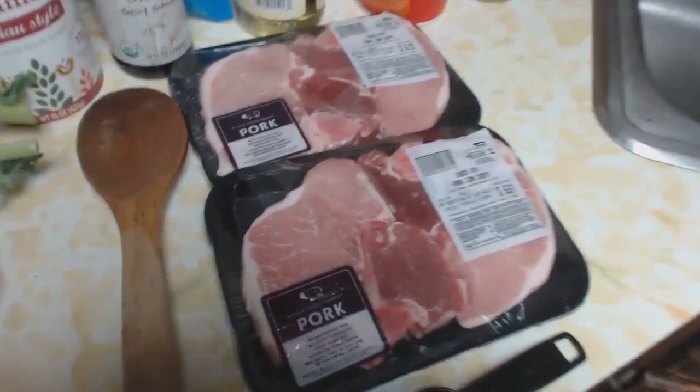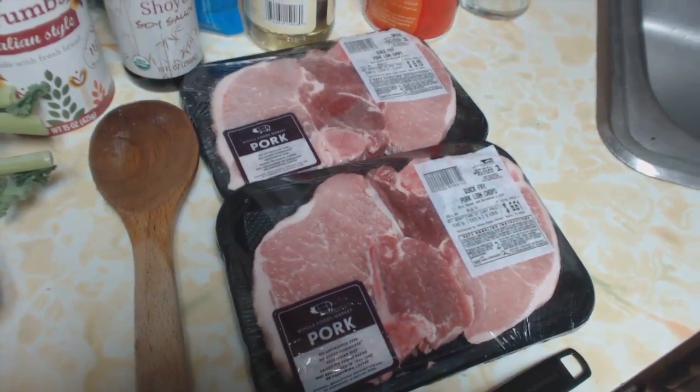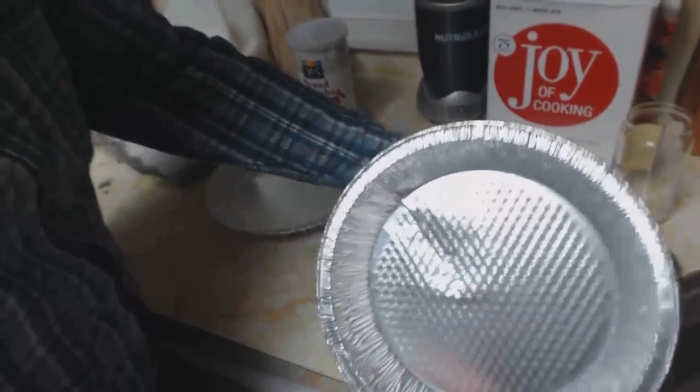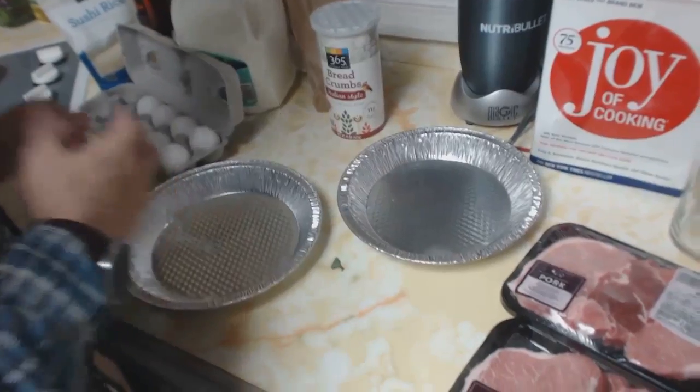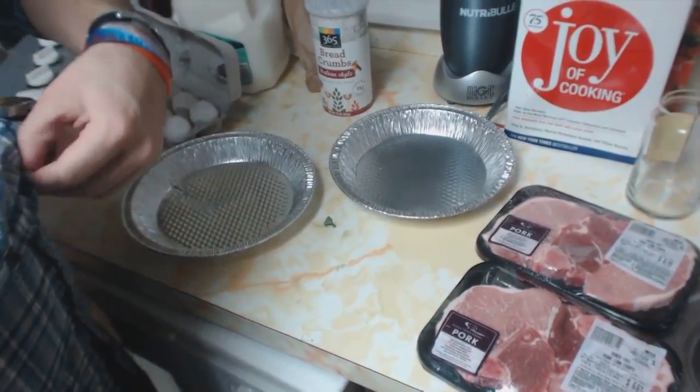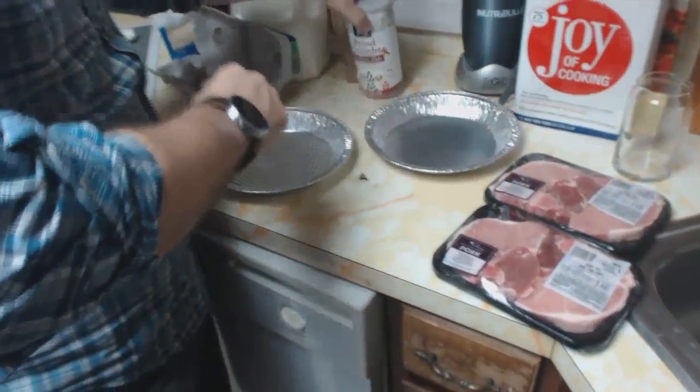Now we're going to start with the pork. Here it is — look at it. It's beautiful. We're making what Cooking Mama made, but she doesn't give you the recipe, so we just kind of looked up a recipe. These are Italian-style breadcrumbs, so we're going to shake some of those in here. What's panko? It's a really good style of breadcrumbs available at any market.